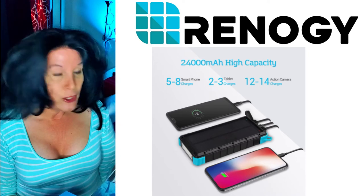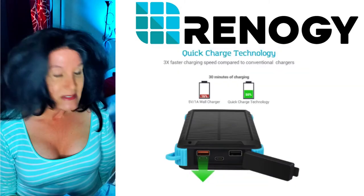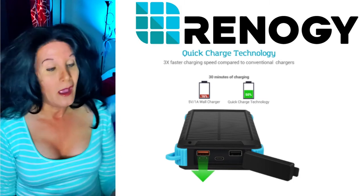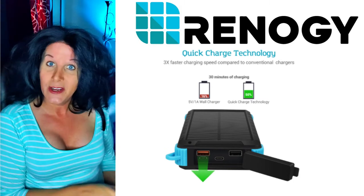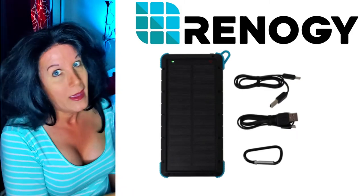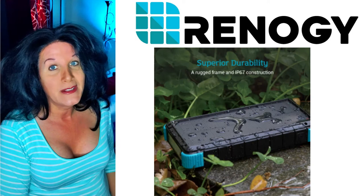This has a USB-A, a USB-C, and another USB-A input. It comes with two different cords, and I do not recommend plugging this into the solar panel alone to charge.